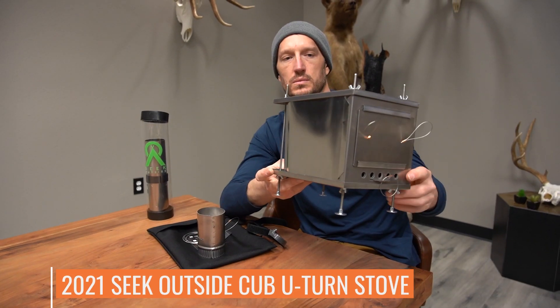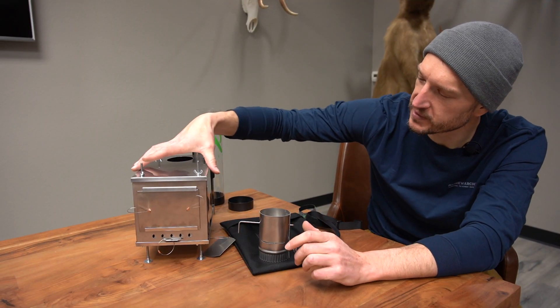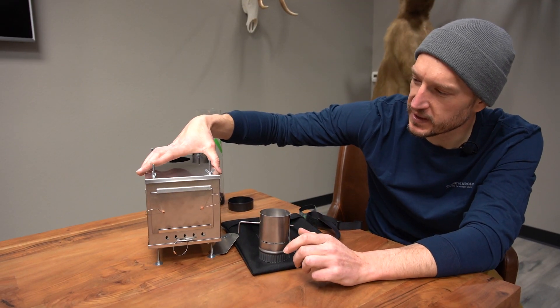This is the Seek Outside Cub U-Turn Stove. It's actually a pretty small little stove — not too big. It's not going to take up a bunch of room in your pack.